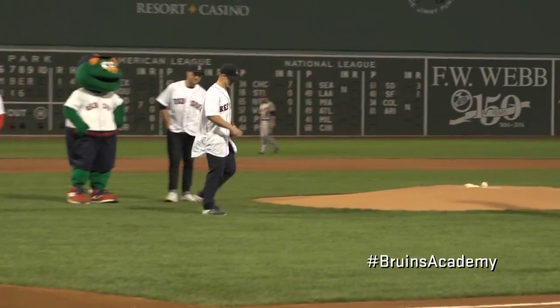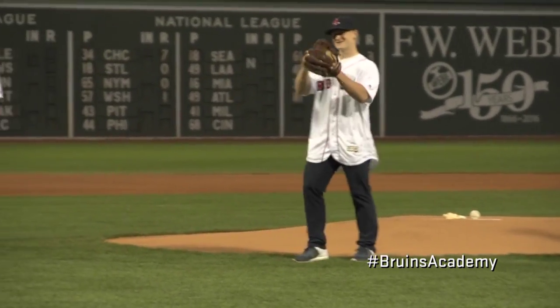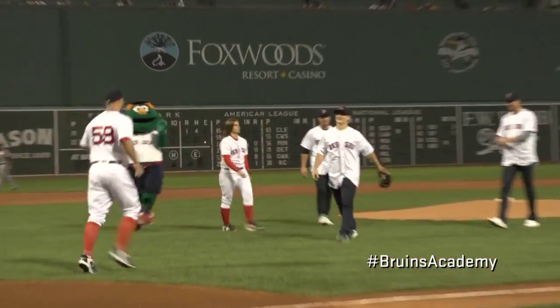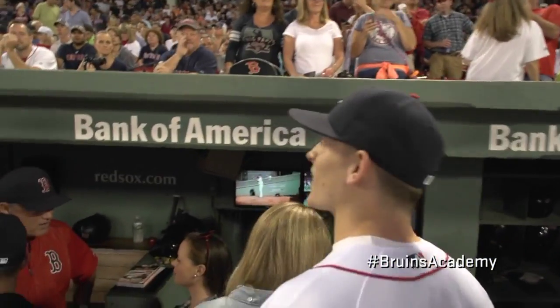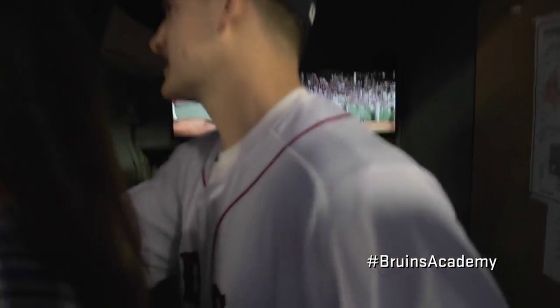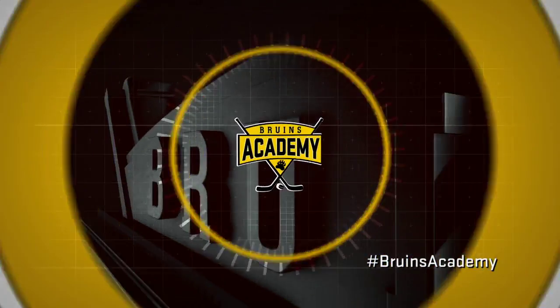I'm ready to go. Nah, I'm not going up there. Thanks, man. Appreciate it. Thank you guys for coming out. Yeah, thanks for having us. Good luck, guys. Nice pitch, Torrey — a little high and outside. Next time, you might want to get on the mound. More importantly, stick to hockey.